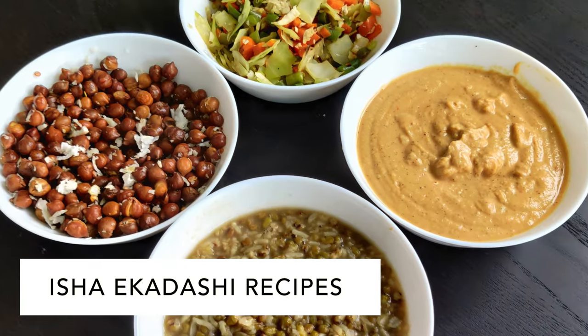Namaskaram everyone. When I stayed at the Isha Ashram, every Ekadashi dinner menu used to be very similar. In today's video, I'll be preparing four Ekadashi dinner recipes from Isha. So let's get started.